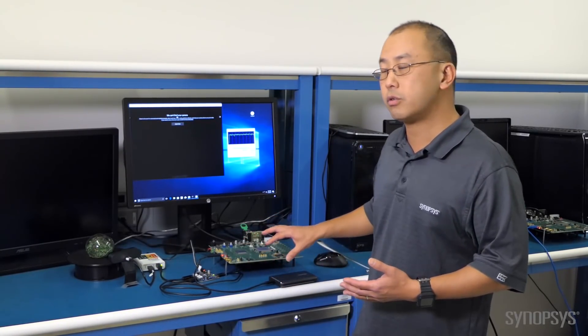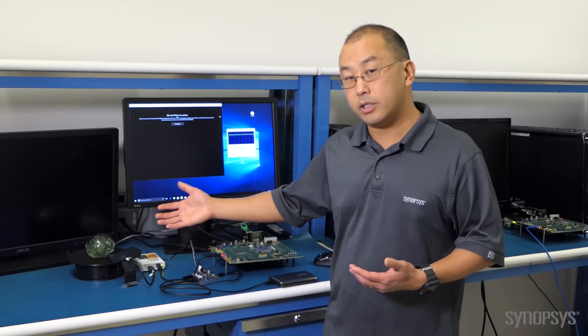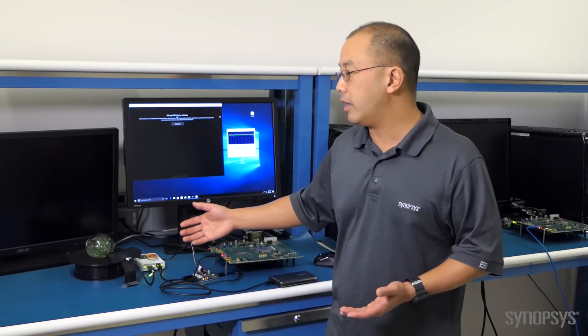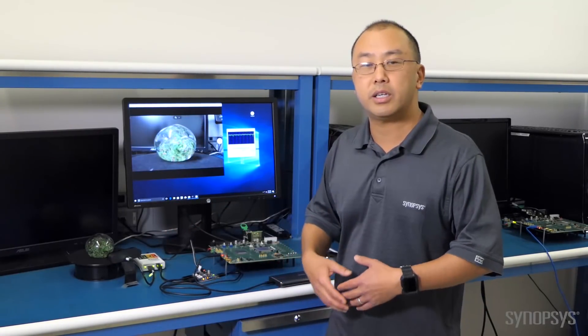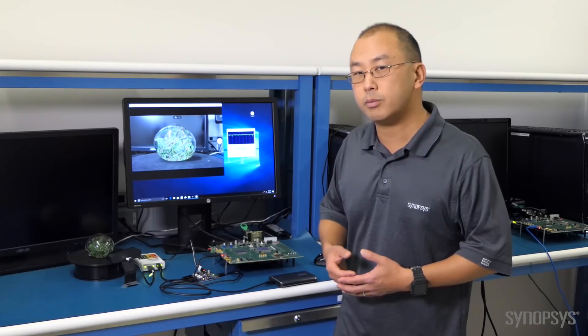doing a backup, streaming videos from this drive, while connecting and disconnecting — in this case a webcam, a 4K webcam — or that could easily be a flash drive, keyboards, mice, printer, whatever you're plugging and unplugging from your system.